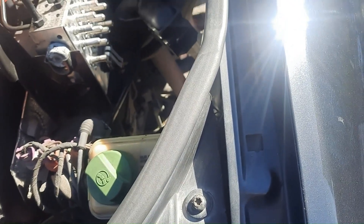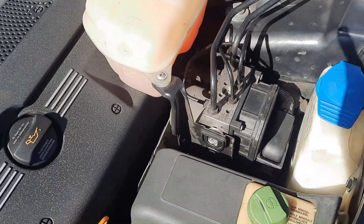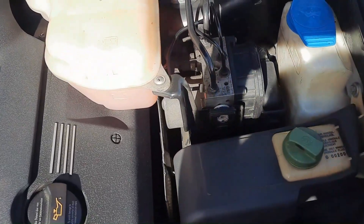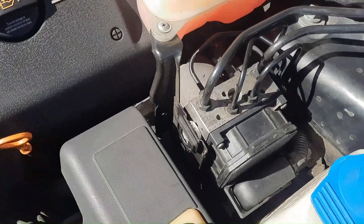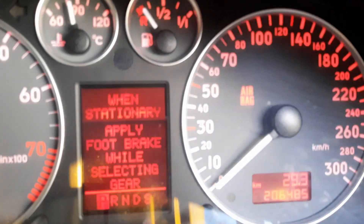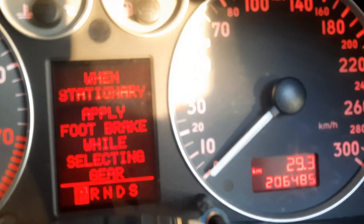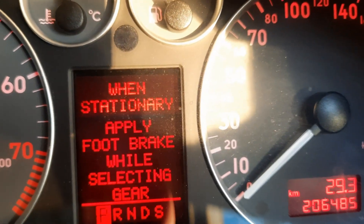We're ready to go. Through the magic of YouTube it's all back together again. Let's see — it's all fixed now. All the lights are off.